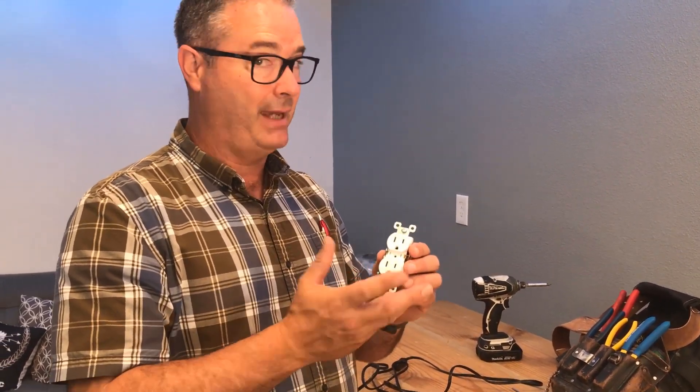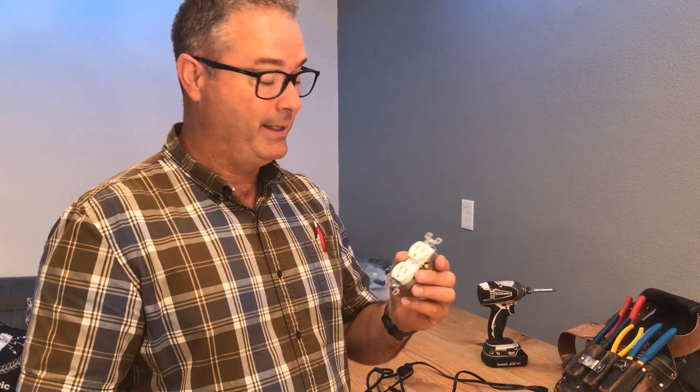That happens all the time. Appreciate you joining me today. Check out our other videos — we just did one a few weeks back on three-way wiring, which was a fantastic video since three-way switches are a mystery to most of us. In the coming week we're going to cover surge protectors and Tesla chargers. You all have a great day, thank you.